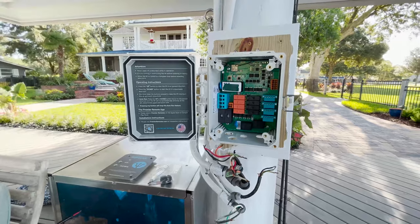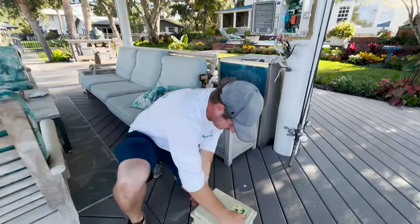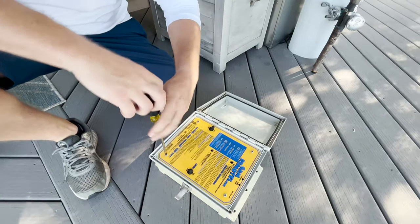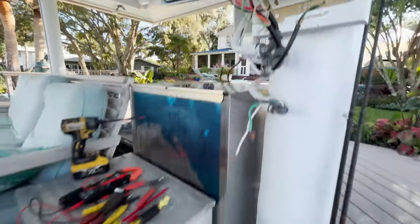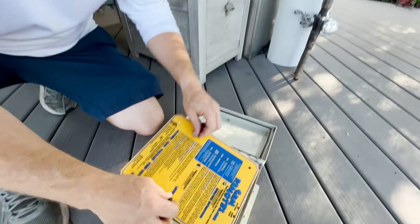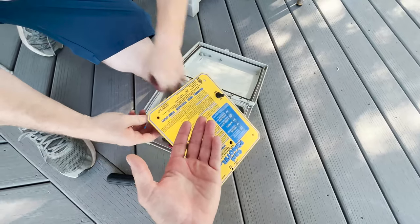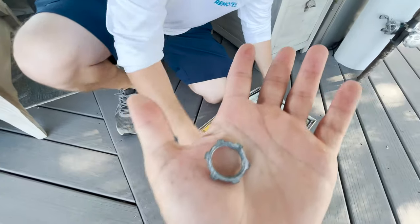Now that the box is in place, I failed to take the lock rings - the lock nuts - out before mounting. You want to retain the original lock rings from the liquid-tight connectors to connect the wires back to our box. If you do lose one, you can find them at any Lowe's, Home Depot, Ace Hardware, or any electrical supply - it's a very common part. For installers, you may want to grab a couple of these just in case.